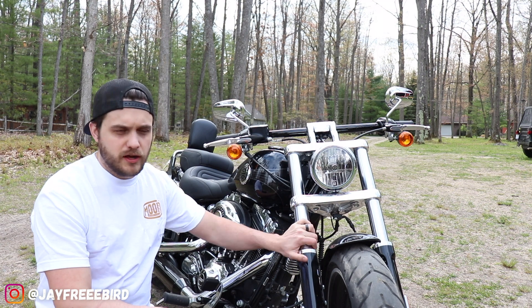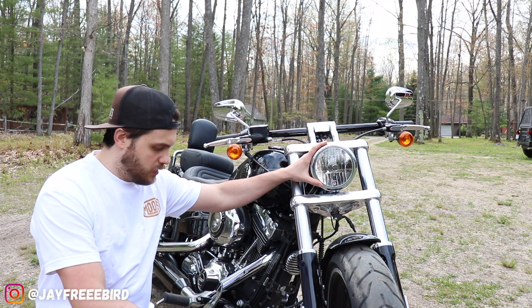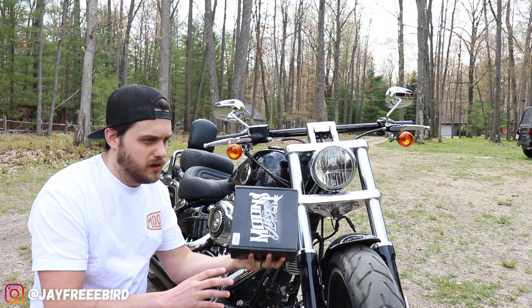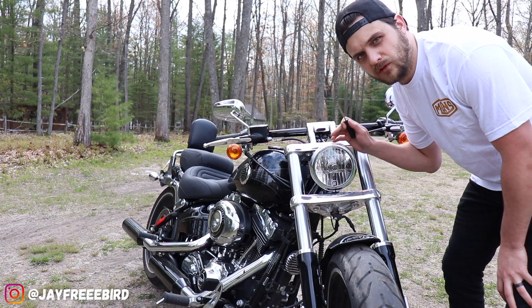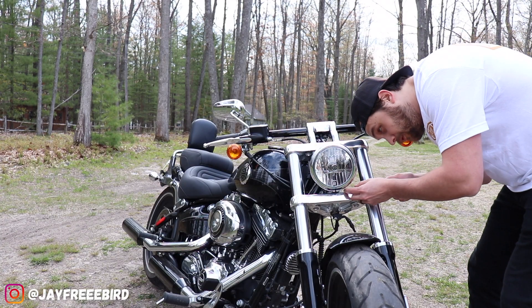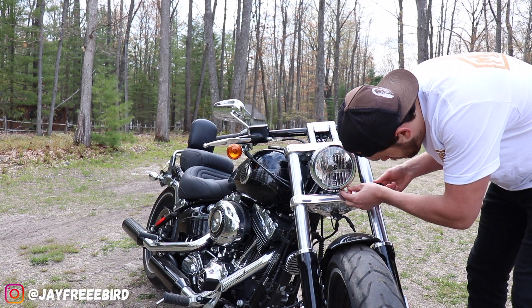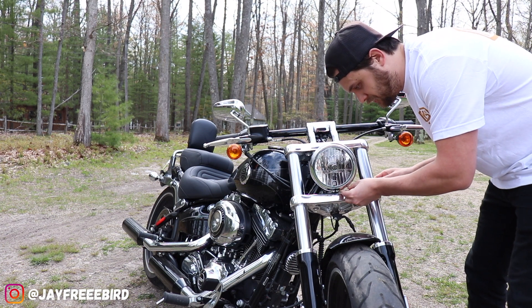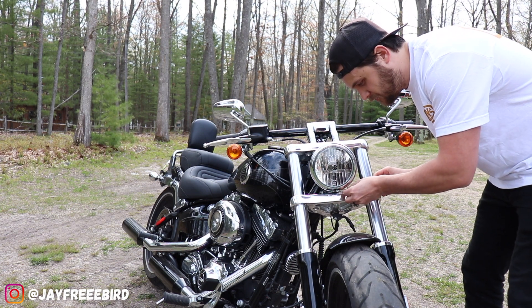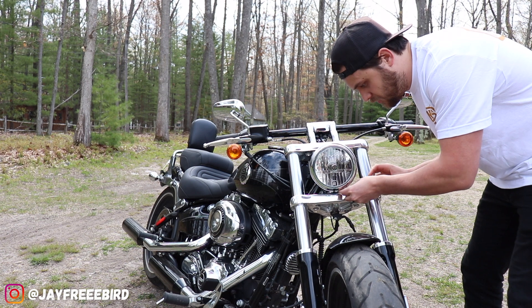On the newer Breakouts, they do have HIDs, so we're going to improve this one now and get to installing it. Installing any of these headlights is fairly simple. There's usually only a headlight bezel on all these Harleys — they're all five and three-quarter inches. Some are seven inches, but for the most part, all are five and three-quarters.